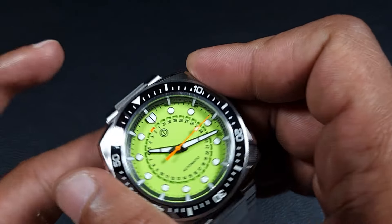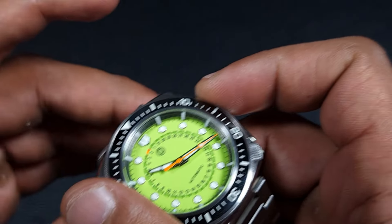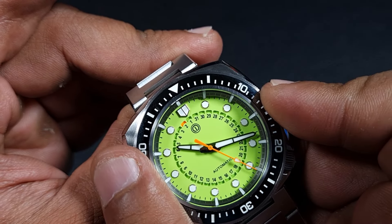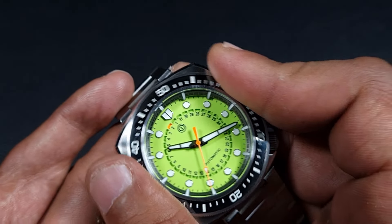Let's check out some functionality. The bezel is a coin-edge type with a really good grip and a very smooth rotation. It has the right resistance and a satisfying sound — I really like that bezel action.